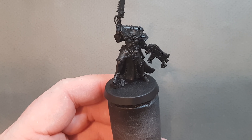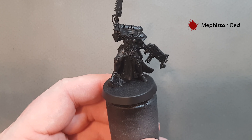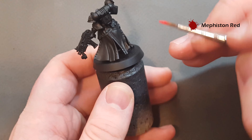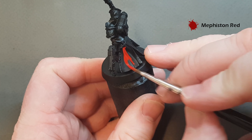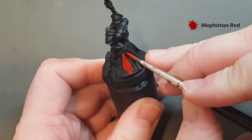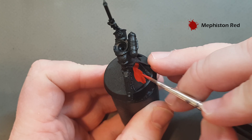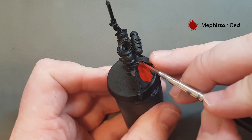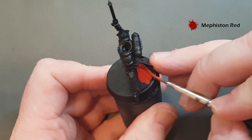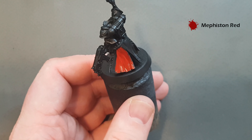The first thing we're going to paint — I'm going to use Mephiston Red. We're going to get the outside of the habit done. Turn it around because it's easier to see a lot more on the back, and we're just going to work this Mephiston Red all over the habit. You will need two coats of this so just take your time and work your way around.